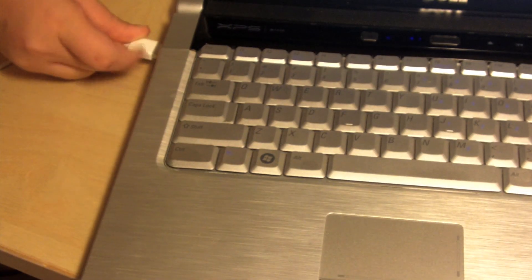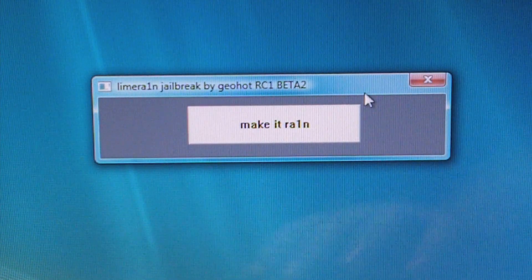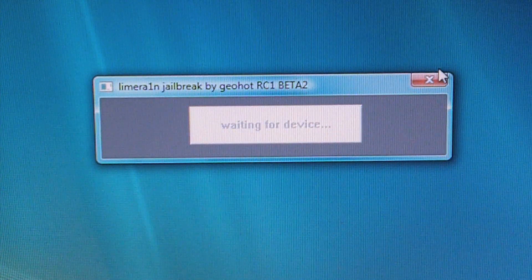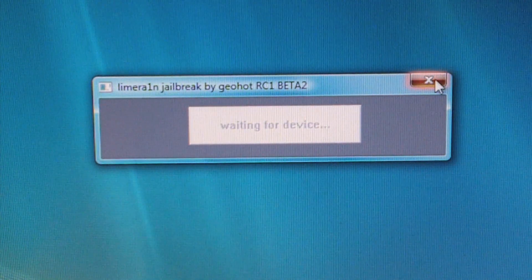Plug in the iPad into your PC, Mac, or Linux computer depending on what date you're watching this video. Open the software and click on the Make it Rain button, then follow the on-screen instructions. They're very easy — an example would be press the home button for 3 seconds.